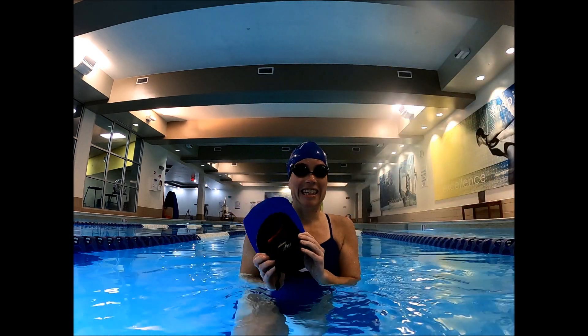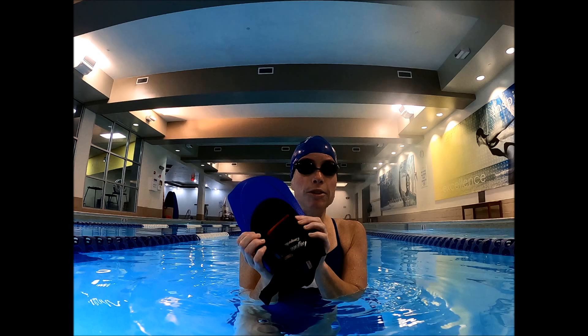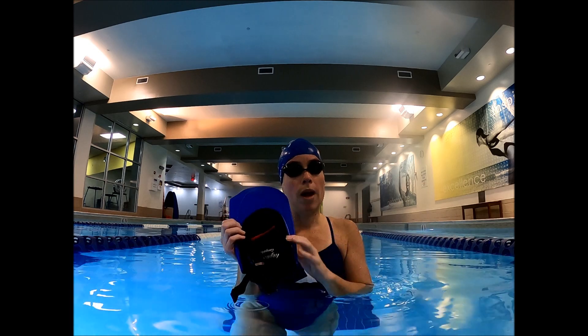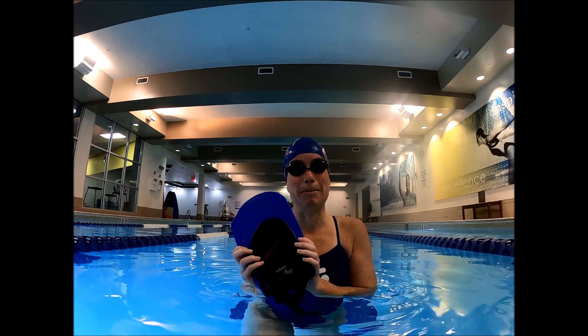Now I recently am using Laguna fins where you can swim all the strokes, even breaststroke with them, and they give you room to be able to spread your feet, so you can actually learn how to grab water with your ankles. These are the best fins for mermaids.